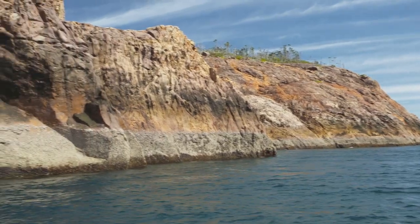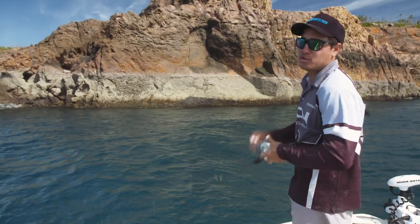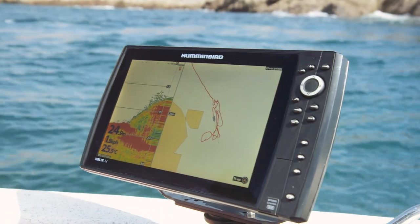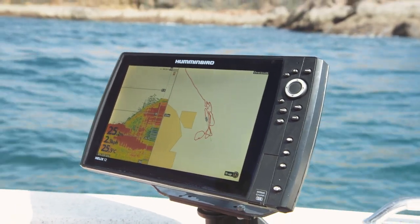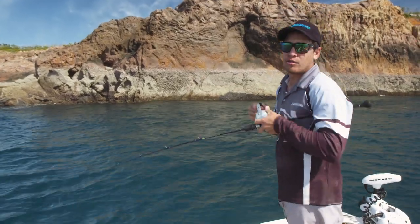All this rock continues down into the water, and there are boulders all across the side of it. All those boulders are where the trout are going to be hanging. With the current we're drifting along, the trout will be sitting behind those boulders, and we're just jigging that jig across the front of all of those rocks.